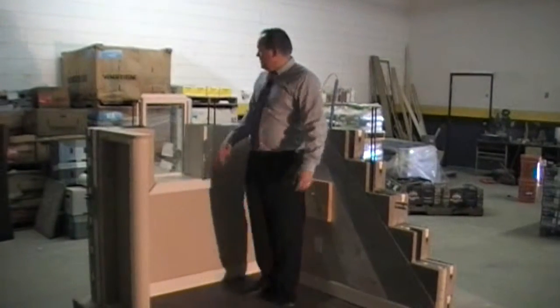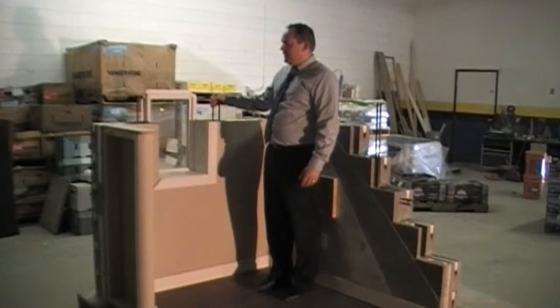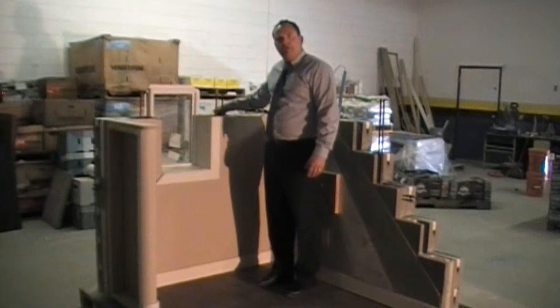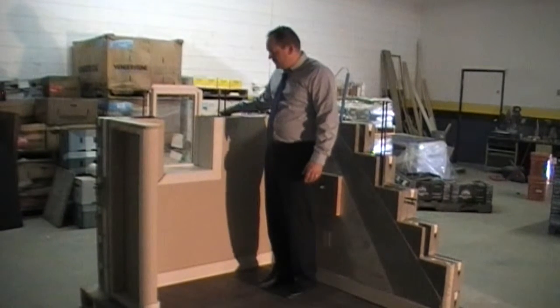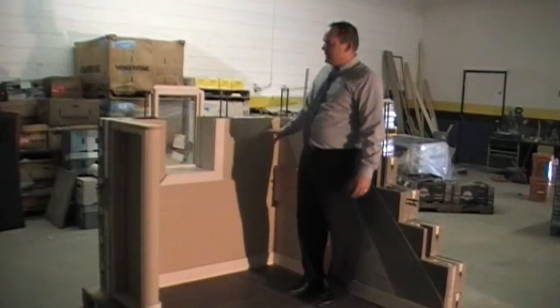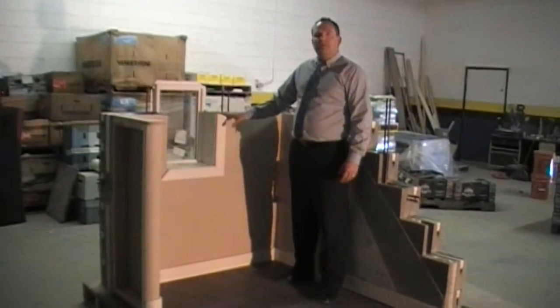Other than that, we've covered most of it. On the outside, you can apply any type of siding, stucco, or rock veneers. On the inside, once you put that coating in, it's ready for painting.